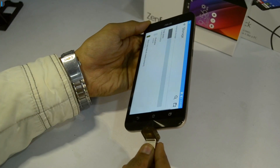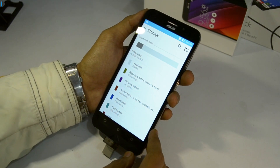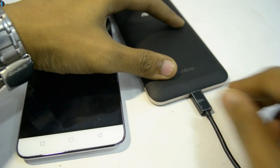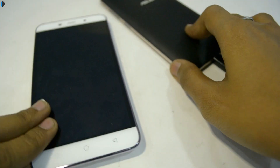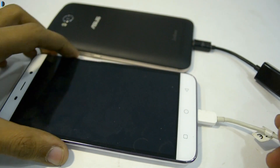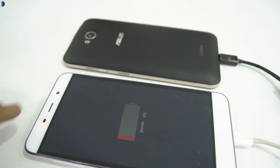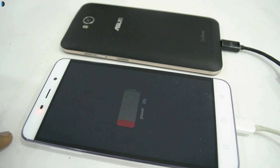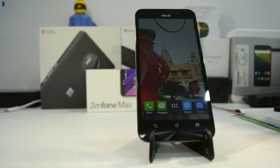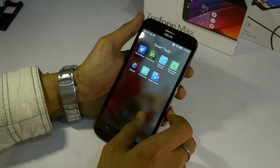Talking of some important practical and useful features, there is USB OTG support, and taking it a step further — with a 5000mAh battery underneath, this phone can reverse charge any other phone. With a USB OTG cable you can connect any other phone or USB device and the other device will start charging using the battery of the Asus Zenfone Max. So the Zenfone Max is not only a phone but a power bank in itself.